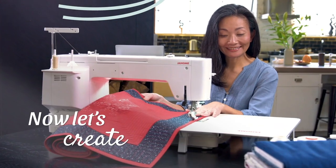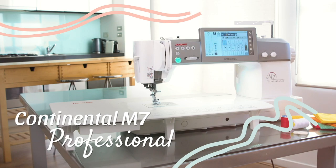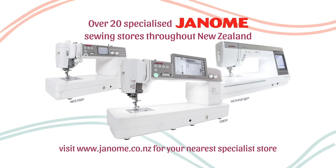Okay, now let's create. Leap ahead with the Janome Continental M7 Professional. Available exclusively through authorised Janome retailers.